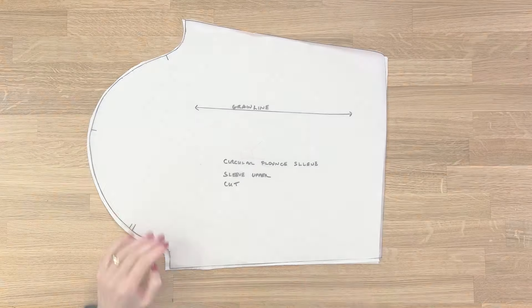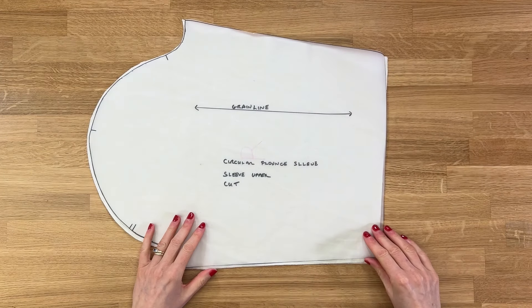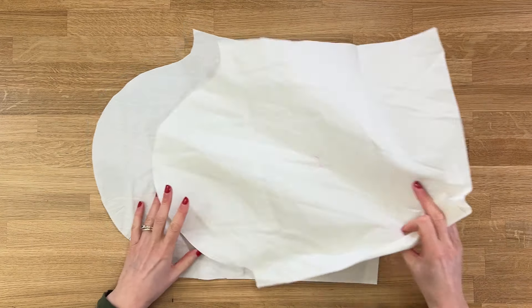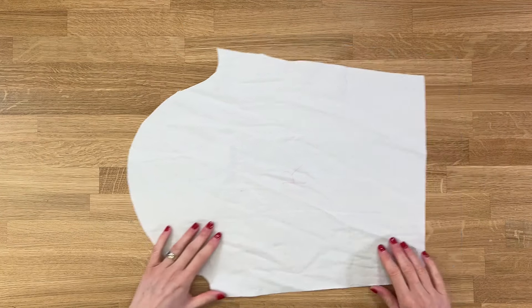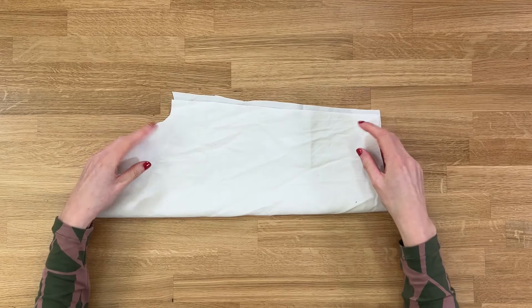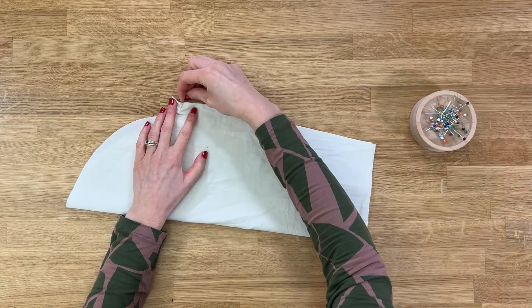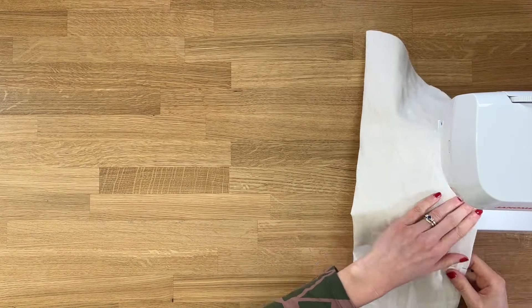To start off, let's sew the upper sleeve and get that in place. The first thing we'll do is prep and sew the two side seams together. We've got two pattern pieces here with the right side facing up — I'm just going to flip one side over to the other and pin in place, using a standard 1.5 centimeter seam allowance.